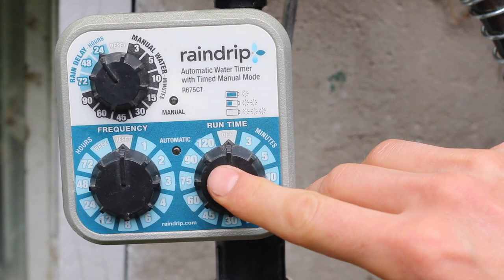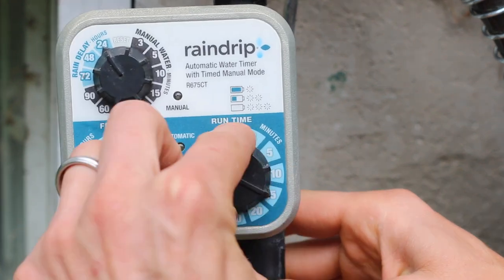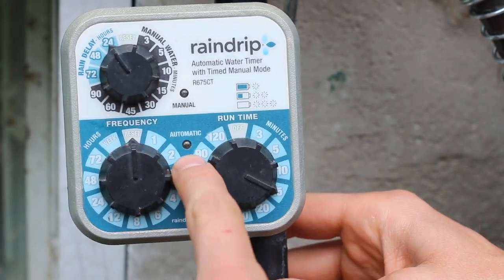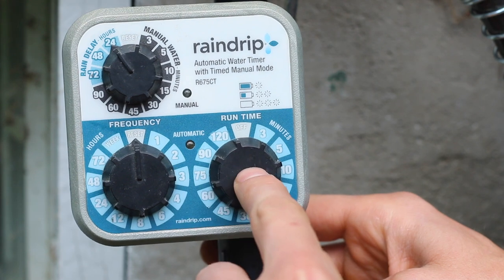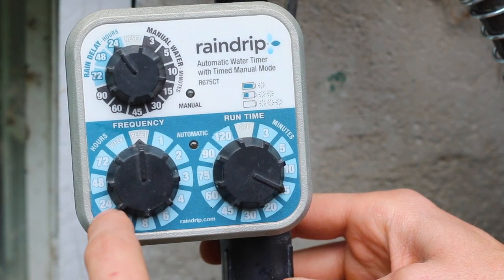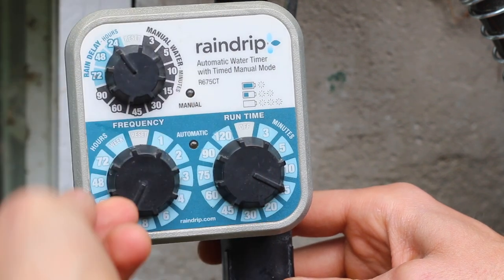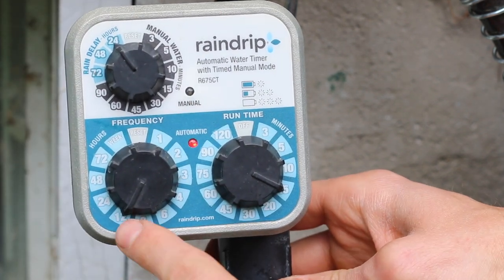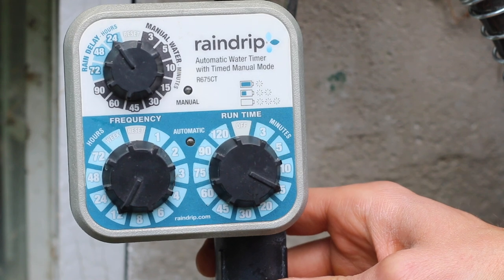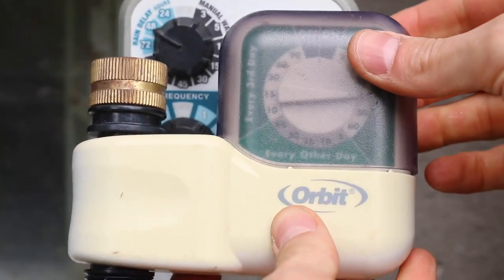This timer is pretty self-explanatory. On the right side there's a runtime dial so you can set it to the minutes you want the timer to run — here it's set for 15 minutes. On the left side there's a frequency dial in hours, so you can set it to 24 hours for once a day, or 12 hours if you want it to run every 12 hours, which is really helpful if you want it to run in the morning and at night.